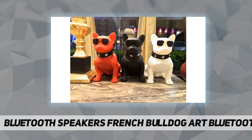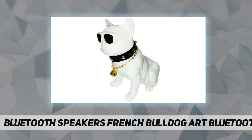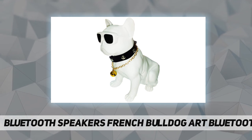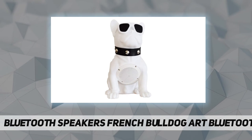Two dog speakers can be connected at the same time and will automatically be set to two channels for a better music effect and more pleasant listening enjoyment. Five: the 1200mAh large capacity rechargeable battery at medium volume can continuously play music for three to five hours.